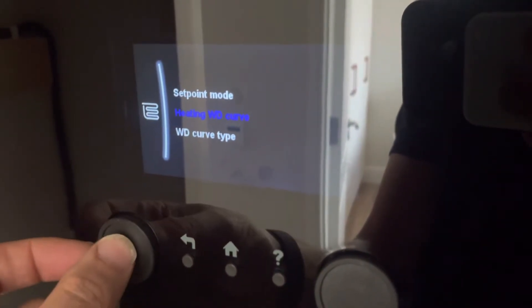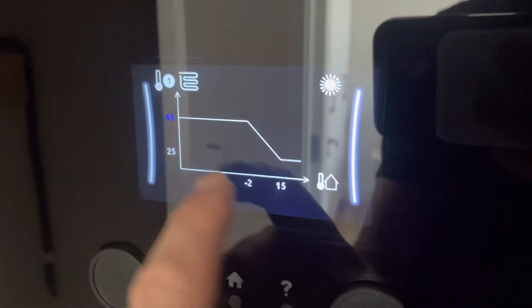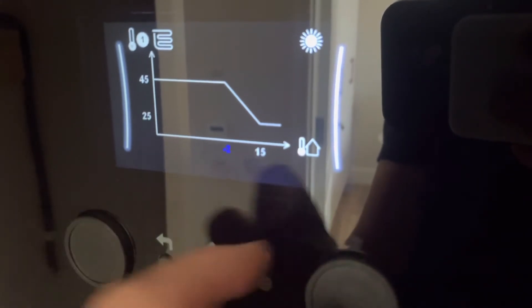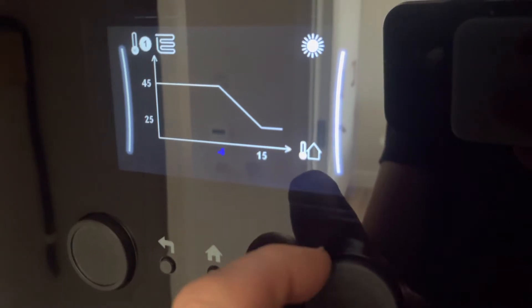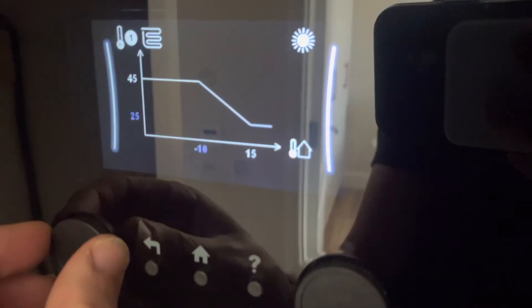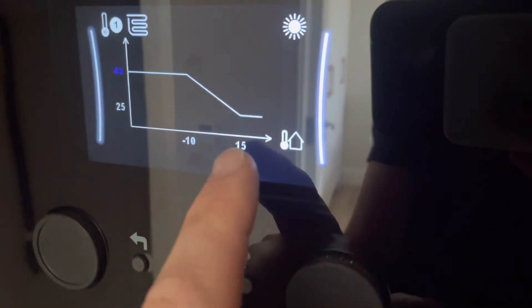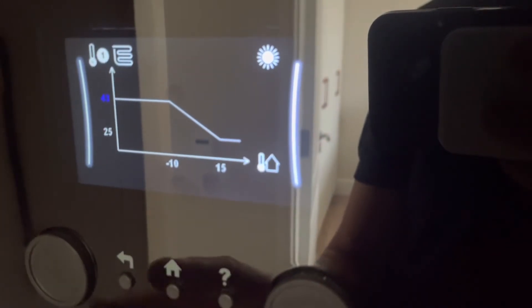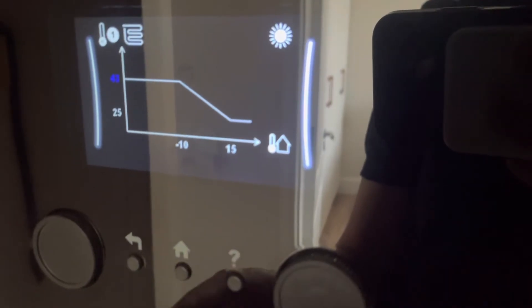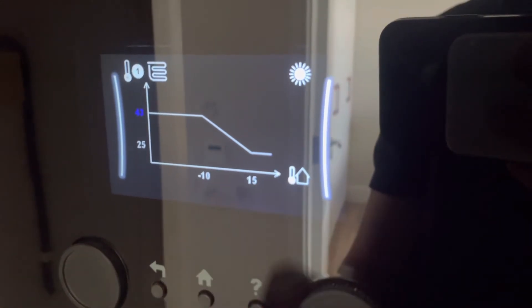If we go to heating weather dependent curve: at minus two degrees it'll send in 45, and at 15 it'll send in 25. I would normally set minus 10 to give it a bit of a gentler slope, and I would pull that heating curve down a little bit as well. This is a system with radiators. We always try to set these up as low as possible while maintaining thermostats inside the building — so the thermostats can achieve temperatures anywhere along those outside temperatures.